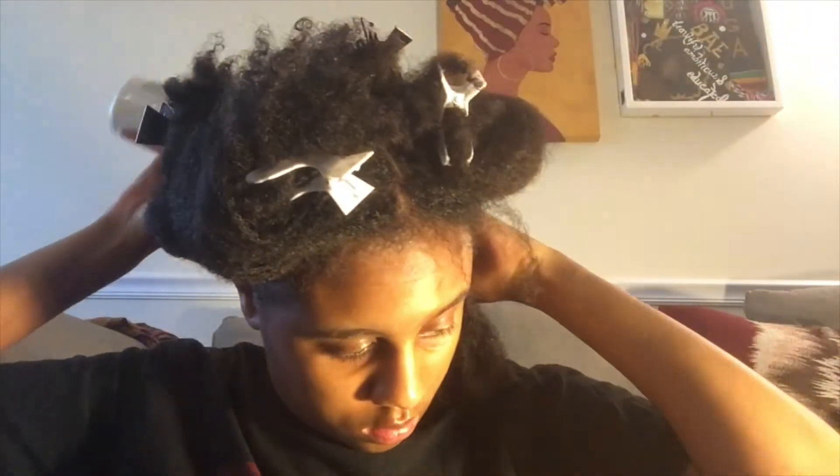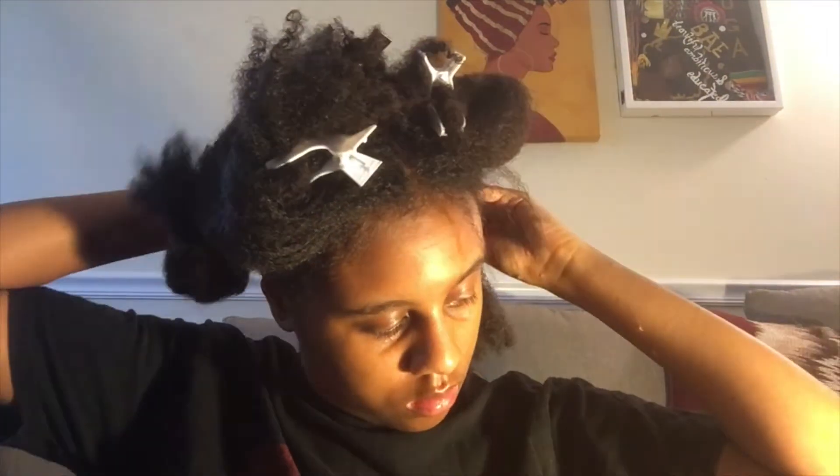I'm just parting as usual before I apply the pre-poo. I do recommend spraying your hair with a spritz — I'm using aloe mixed with warm water. If you're low porosity, you definitely want to do this to open up the cuticle, otherwise it's just gonna sit on top and not penetrate. I applied the pre-poo to the scalp first using an applicator bottle, then to the hair.